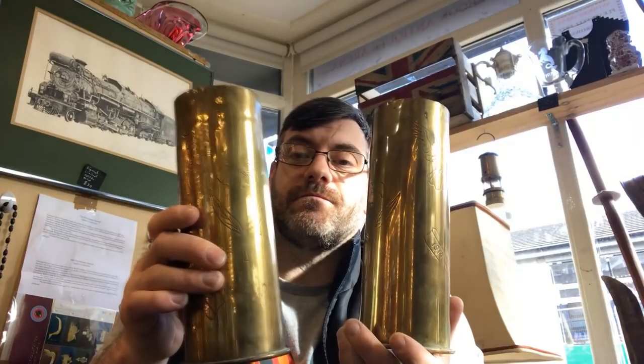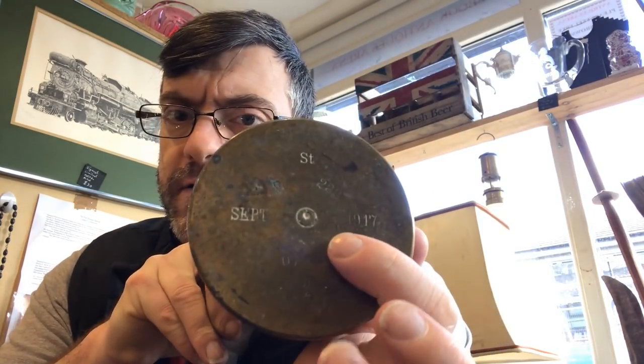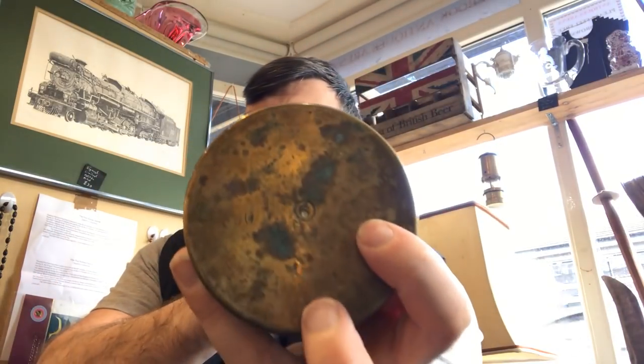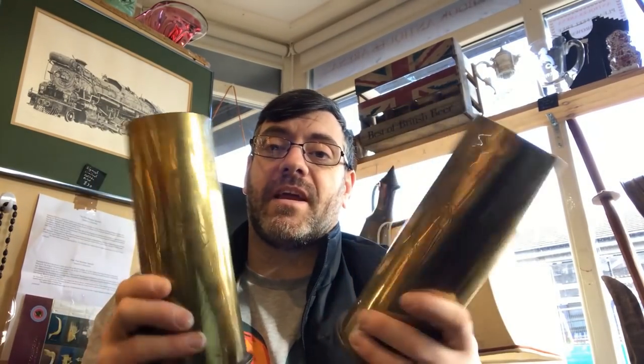We're going to start off with one of my favourite topics which is Militaria, and I've bought a pair of Trench Art vases. They're shell casings. Normally if you look underneath, they will have a series of stamps telling you the dates. This one is dated 1917, and this one here is dated 1918. These are actual shell casings the rounds would have come out of.